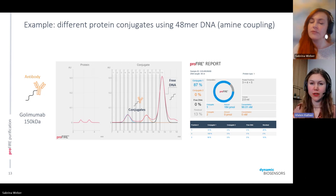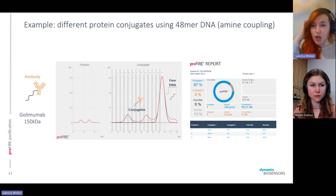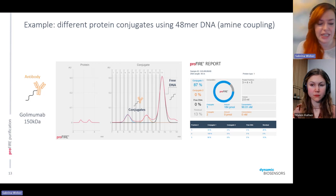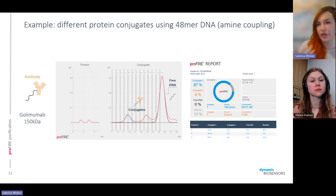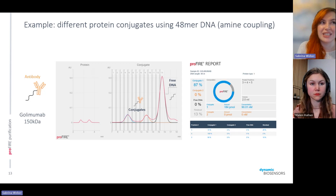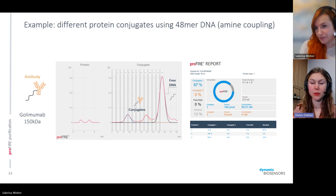Has anyone ever tried conjugating membrane proteins? It depends on whether they are in their full shape or as isolated proteins. In theory, as long as the protein can be conjugated and is not larger than about 500 kilodaltons, it could definitely be purified with the ProFire. I don't have an exact example right now for membrane protein conjugation, but we could look it up and see if it has been done, and we can get back to you and figure out whether we can find an example in our library.